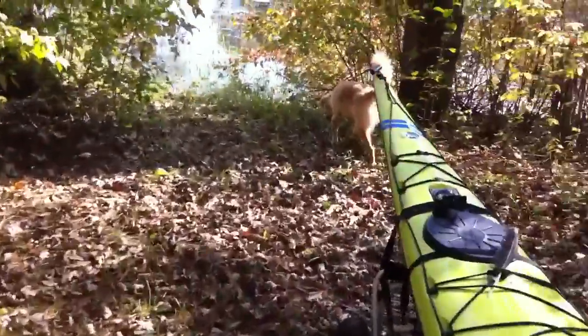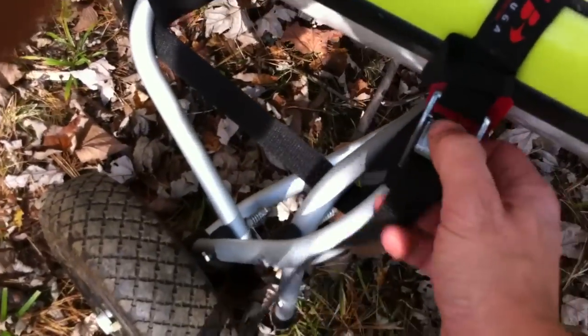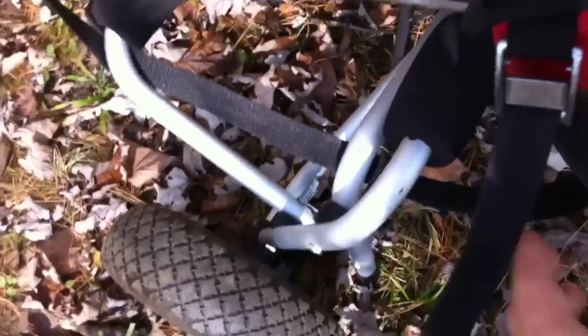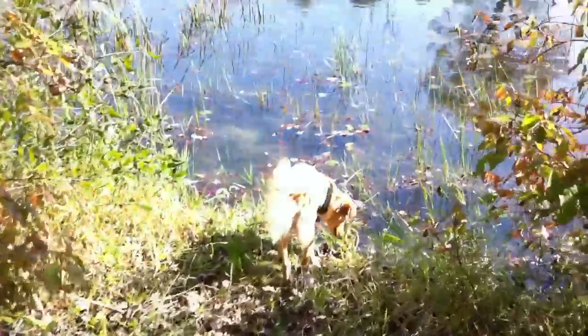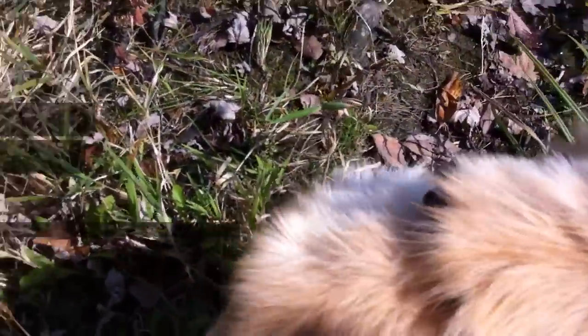That's it. It takes about 30 seconds to put this sucker on. Then you just take the kayak off the wheels and you're done when you're out on the water. That doggie can't go today — she's got to stay.